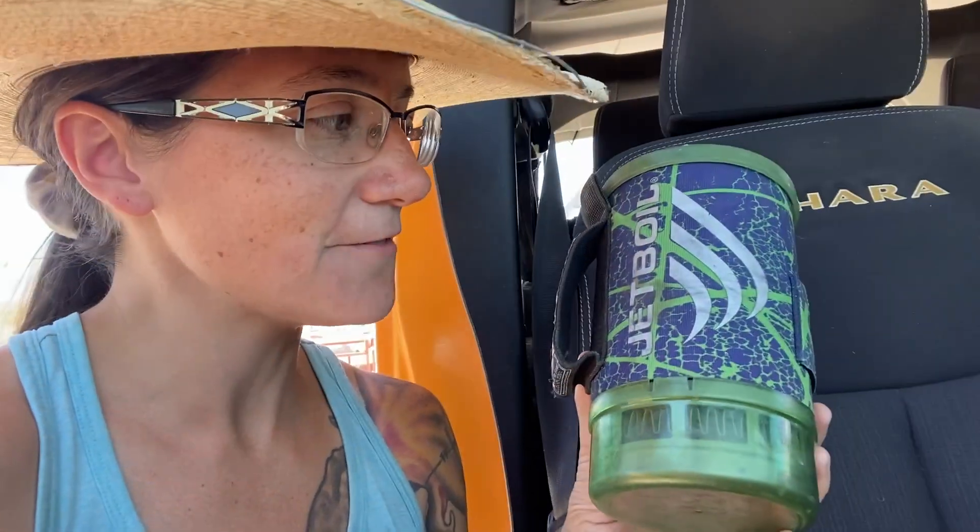Hey everyone, Morgan here. Today I'm doing a very quick update review of the Jetboil.